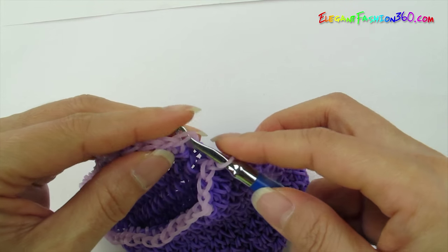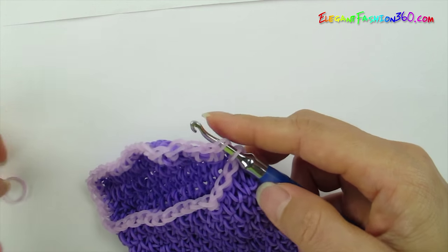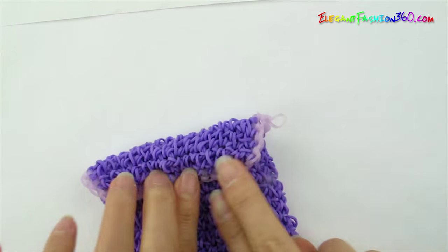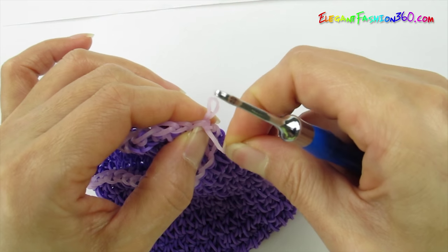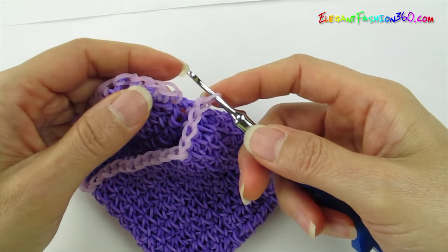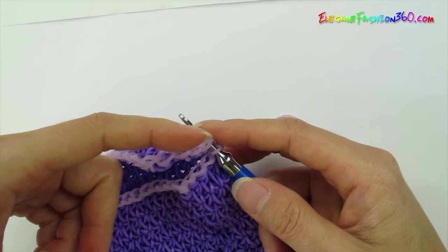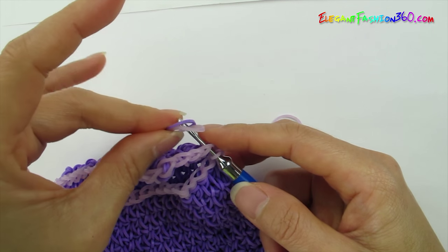After you finish all the way around, connect the first one to the last one together. If you don't want a brace on this part, you can just take a single band, connect them together, tie a knot, and we're done with the first part. But today I'm going to show you how to do the braces part. Connect last one to first one together. Now I'm going to make the braces — today I'll show you single chain braces. You can use any kind of braces — fishtail or any kind — to connect here.